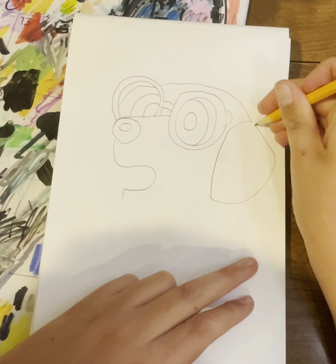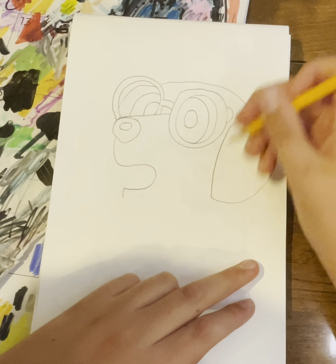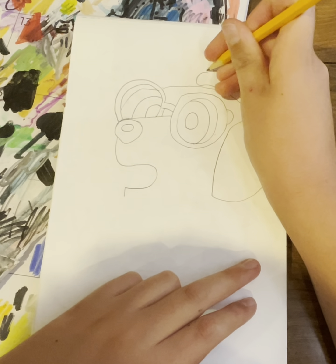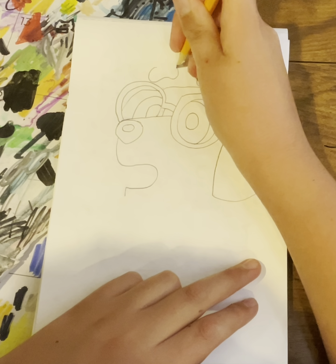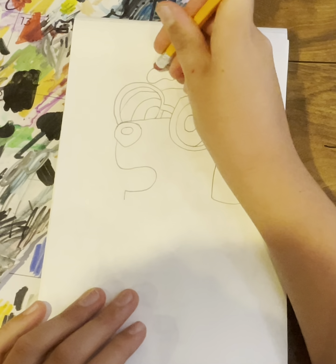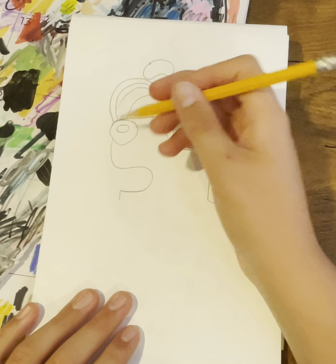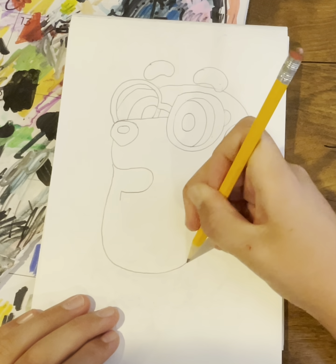We're going to do the little ear, and I'm not going to do the ear as special. Then inside right around here we'll do a little curve in there — and these are for Honey's eyebrows. You can do them up; they don't have to be on top.